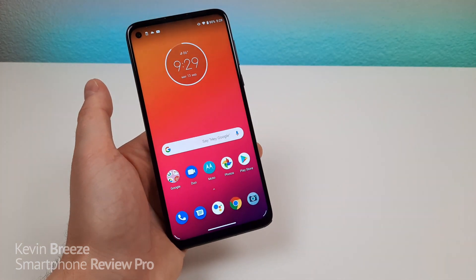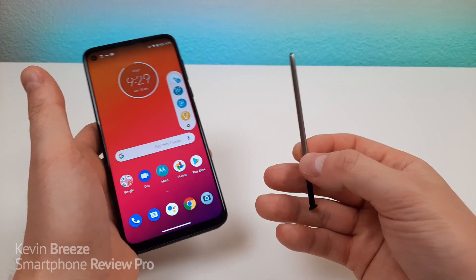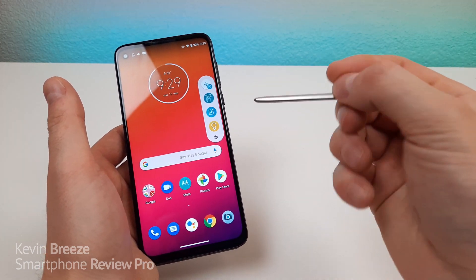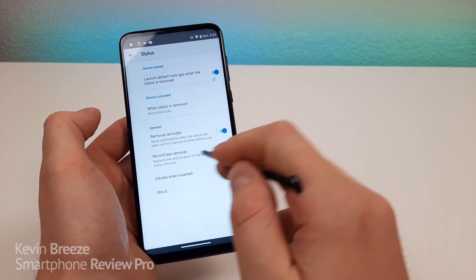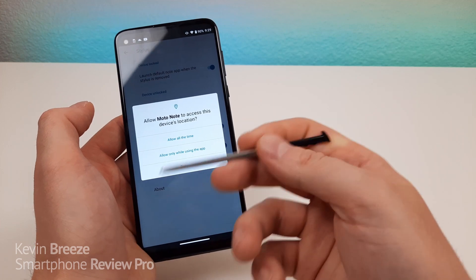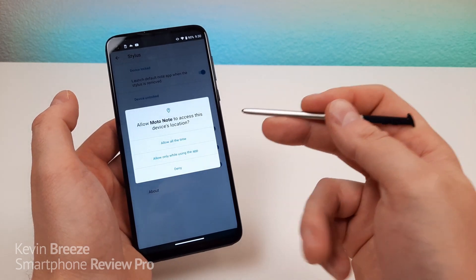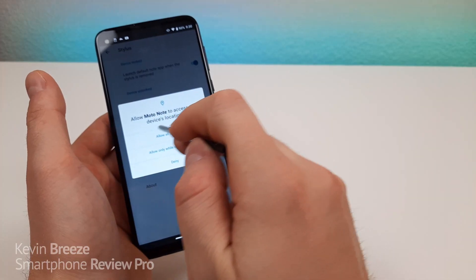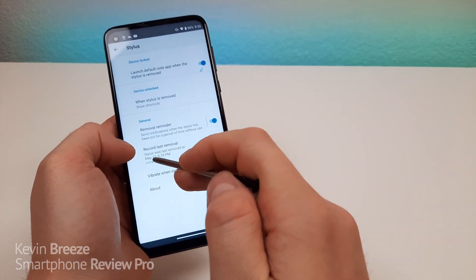And now you'll see that the dots have now gone away. So one of the signature features with the Moto G Stylus, of course, is the actual stylus itself. Now there are a variety of different settings that you might want to change to get the most out of the stylus. So go to the gear here and you'll see the various stylus settings. One of the things that you want to turn on definitely is record last removal — essentially it will keep track of the last time that the stylus has been removed, so that if you happen to lose the stylus, the phone will tell you where the stylus was last removed from the device. So we're going to allow Moto Note to access the device's location all the time, and you can see that the last removal has already been recorded.